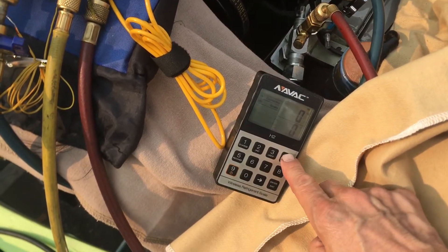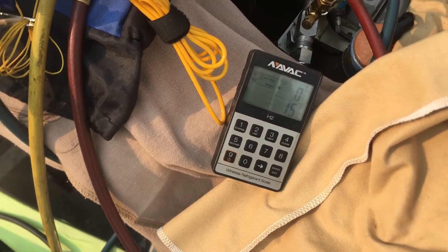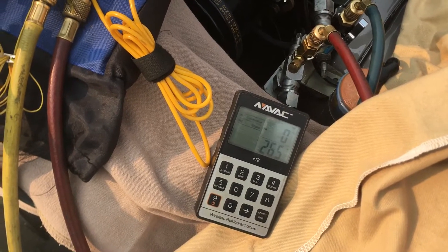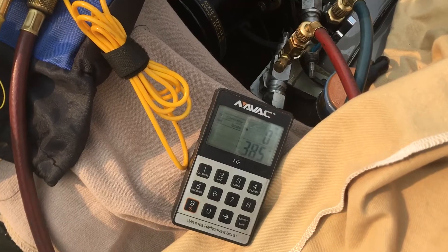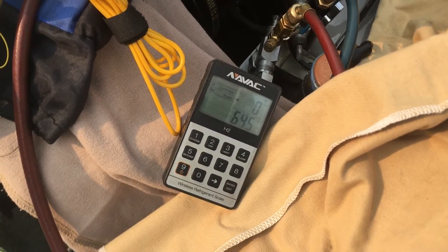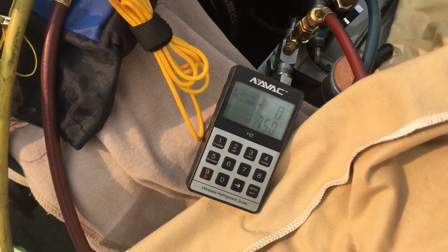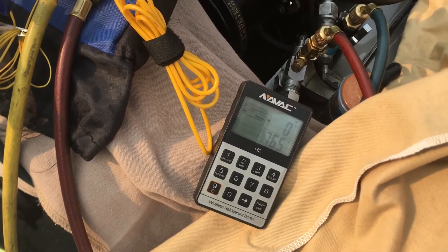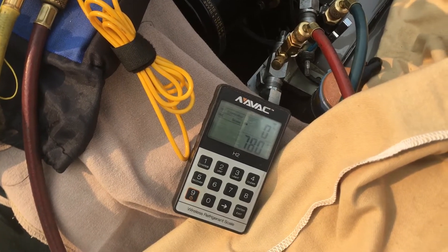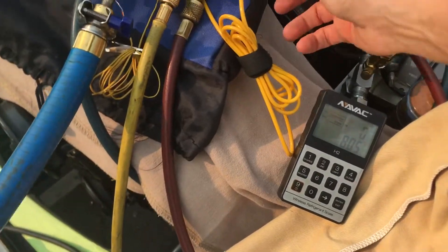I will zero out the scale and we will open the refrigerant. There we go — we're filling her up. 800 grams is what we're shooting for. On this system, you can be plus or minus a lot. It's R12, fixed piston — everything is fixed. Don't sweat it if you're 10 grams over or 10 grams under, because when they made this system and had the car, they didn't have scales that accurate. We'll stop right there.